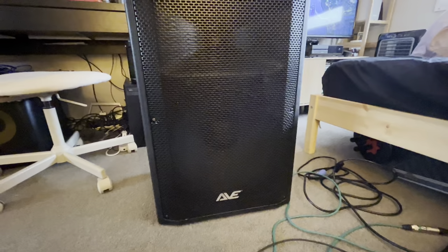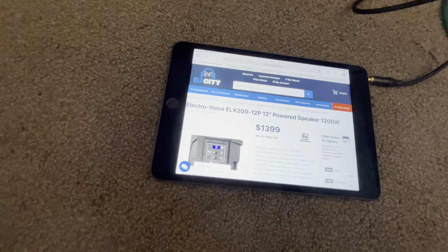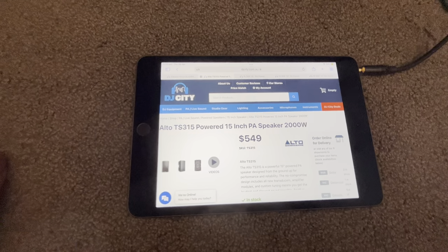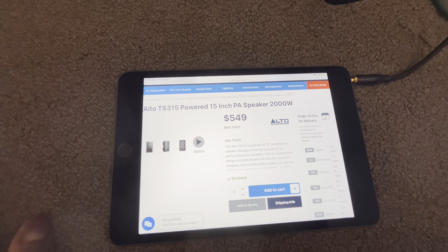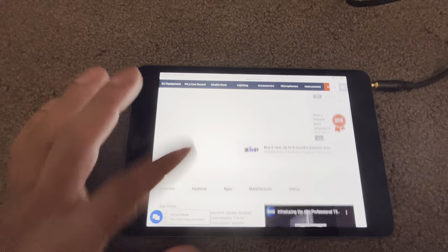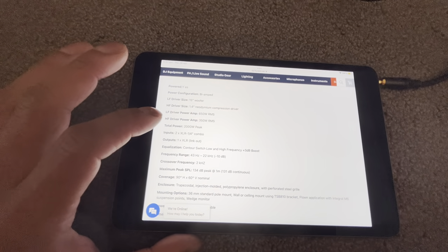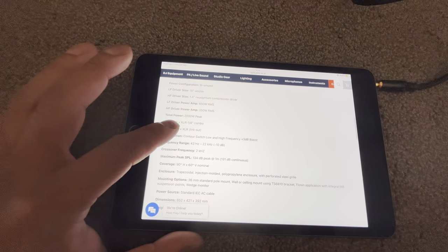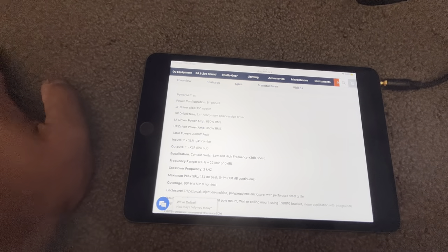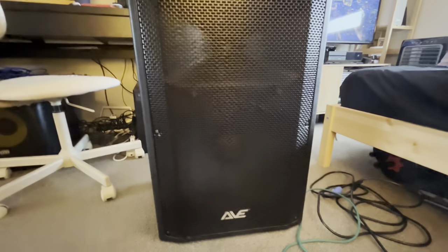The software itself is absolutely insane — I'll go through it in a separate video, as there are no instructions for it either. Alto also has a similar design speaker, the TS series, also active. The 15-inch is exactly the same price, but keep in mind the Alto does not have a DSP. It's advertised at 2,000 watts, but I'm pretty sure that's peak power not RMS, and it is rated at 134 dB — much louder sound pressure level than the Ave — but the DSP on the Ave is just amazing.